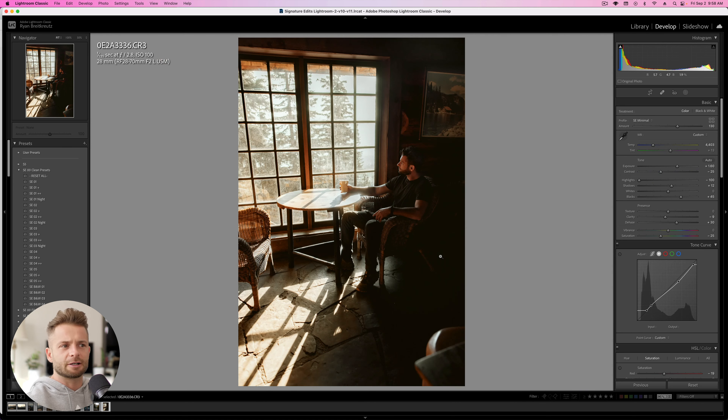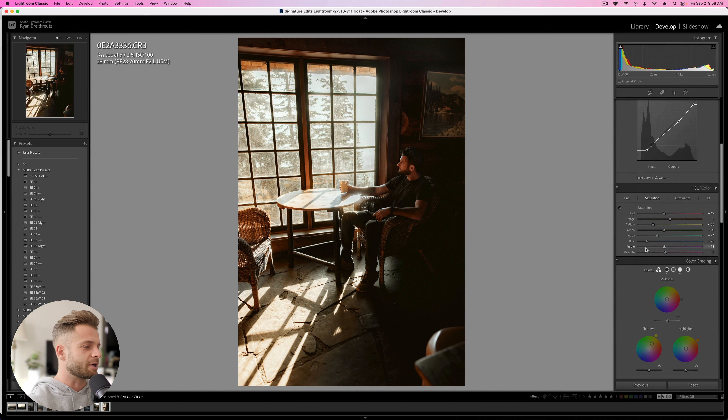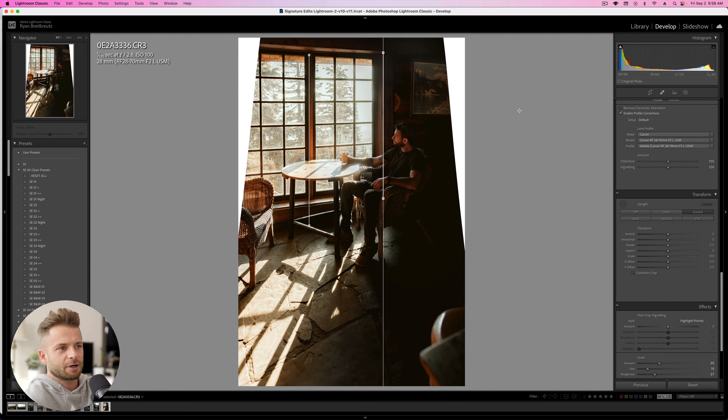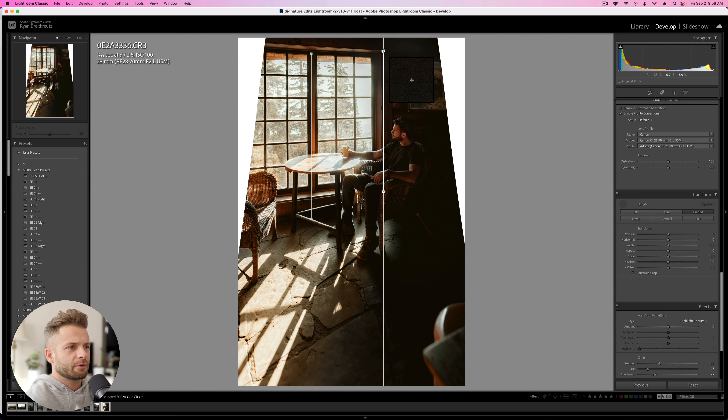So we've gone from here to here, which is not too shabby. The next thing I'm going to work on is fixing the overall perspective of the photo, because it was taken at an angle with a wide-angle lens and things are kind of skewed. We're going to go down to Transform, hit Guided, and find a couple of lines that should be perfectly straight up and down — in this case, the middle of the window and the edge of the window.